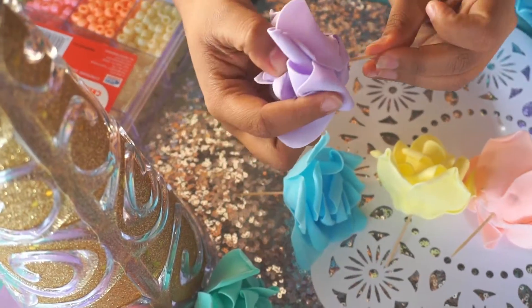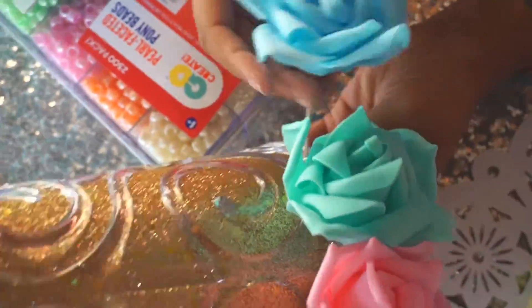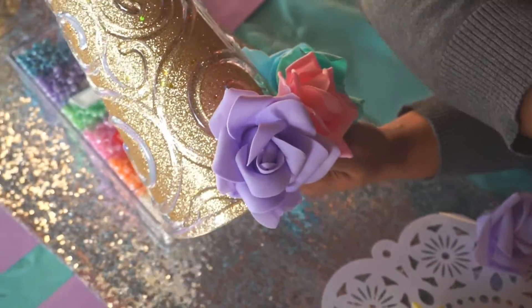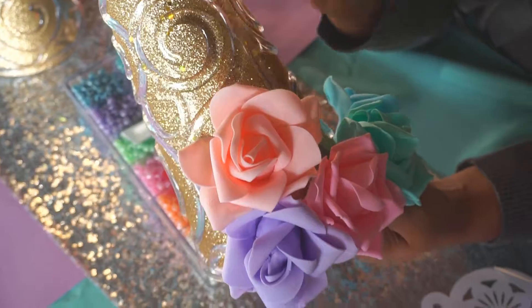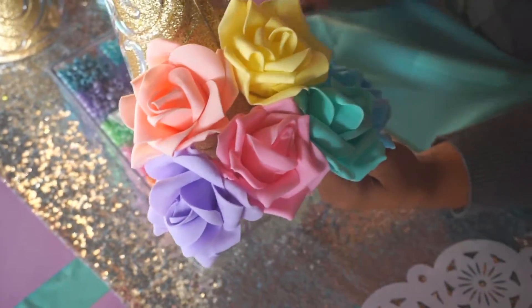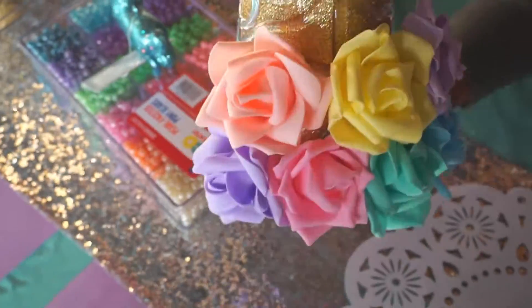Then you just want to arrange the flowers like you see on photos of unicorn heads or little unicorn headbands. Arrange them in an order you like, making sure to use different colors and doing it in two tiers — I think that looks the best. This is great if you're doing unicorn parties, or if you're just doing a unicorn-themed Christmas this year, this would be a fun little centerpiece.